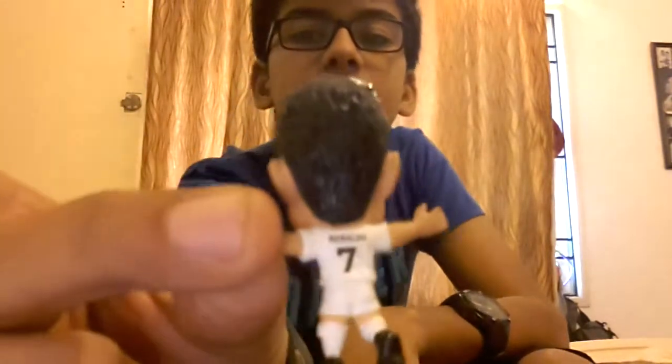Hey guys, you're watching Unboxpot. Today I'm going to be unboxing something that football fans and Ronaldo fans might like. It's CR Ronaldo.